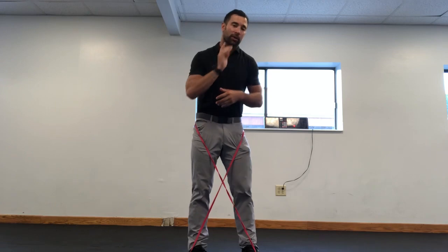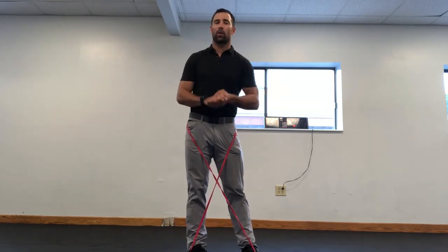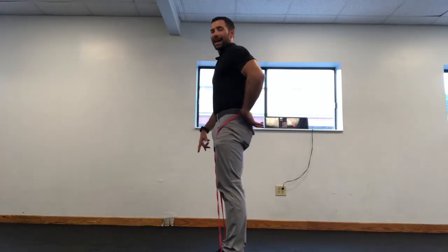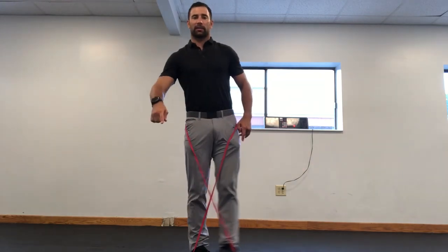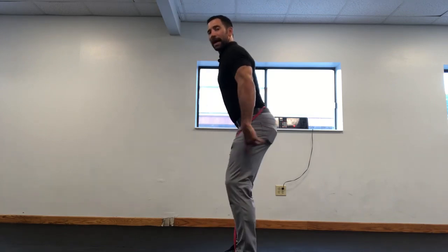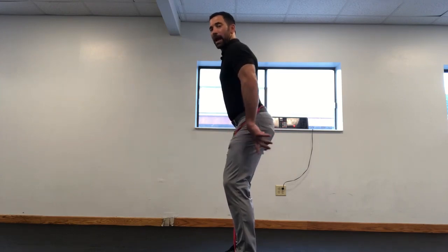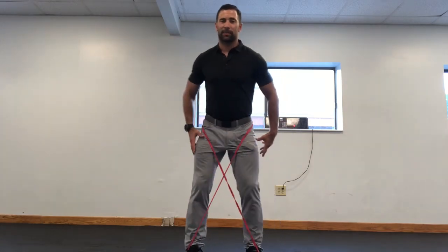Today we're talking about the glute walk and the monster walk. The glute walk is a walk where our legs act like pegs — see how my knee is straight, just like a peg, my butt is tight and I'm standing straight up. With the monster walk, I'm down into a hinge position, my butt is back, I'm in that like 'deadlift' type of position.